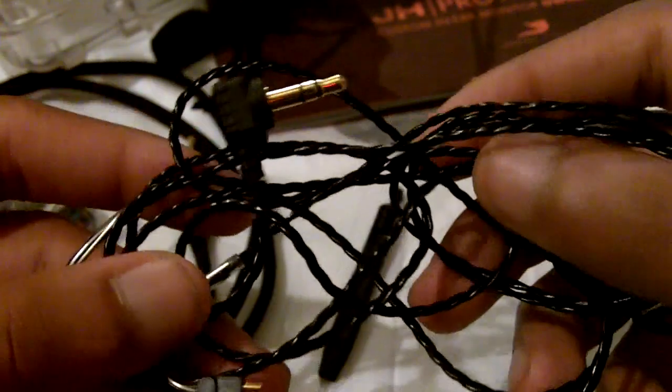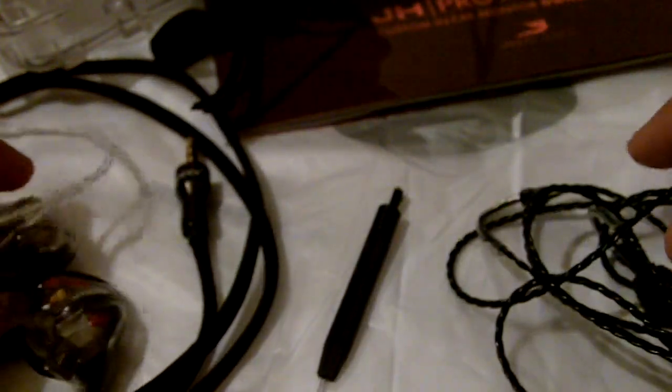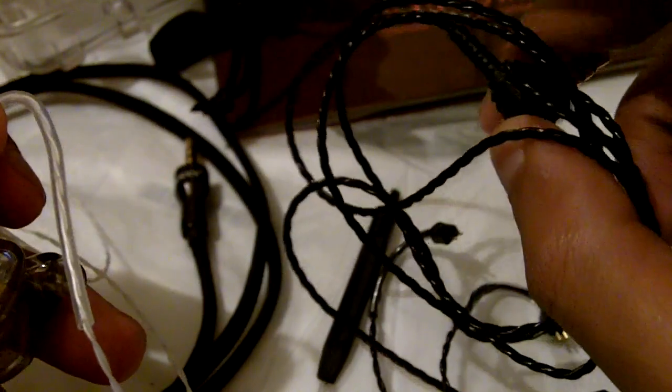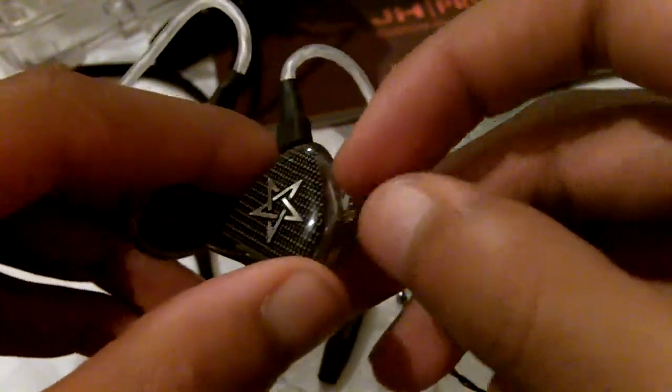This is a stock cable, but I don't use it. I use the Moon Series cable from Null Audio. The wiring for this cable is made out of silver, so it transmits signal much better than the internal copper wiring in the stock cable. This cable cost me $120, and to me the improvement in sound quality is worth it.